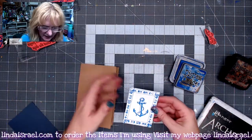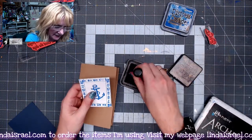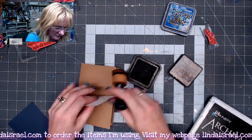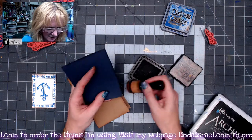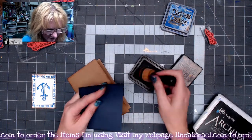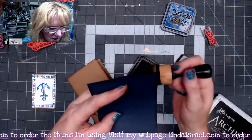I'm going to use some distress ink walnut stain and a blending tool and go around the edges. I don't always do dark cardstock with distress inks, but it does make a little bit of a difference because you can see a slightly darker edge on there.